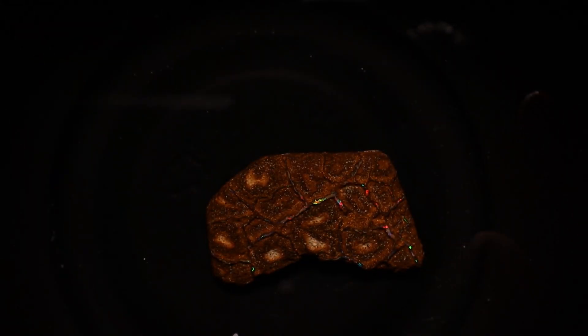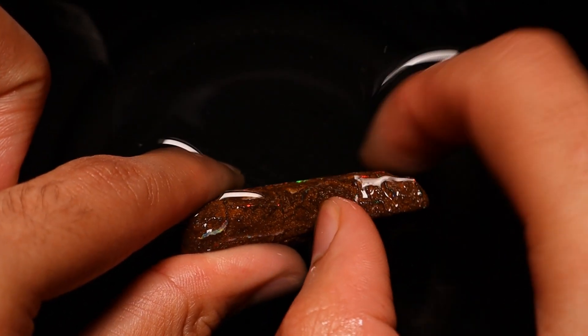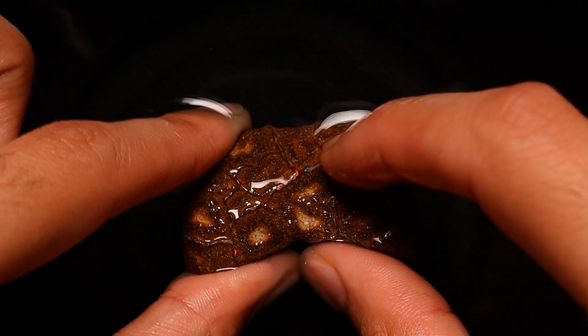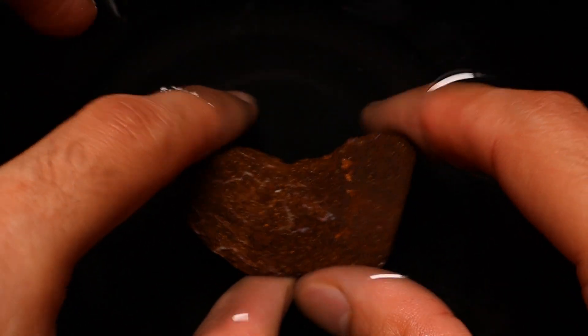To do this work we're going to be using waterproof wet-dry sandpaper. This is the 2500. You can start all the way from 80 grit, but in my case we're going to use 240 — and even the 240 we won't use much; we'll be jumping over to 400 grit straight after that, because you really don't want to fracture it. The opal is already pretty well exposed so we don't need to work too hard.